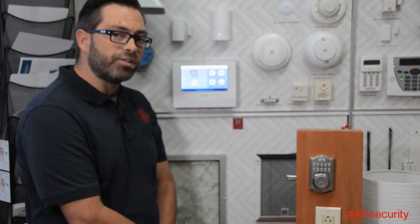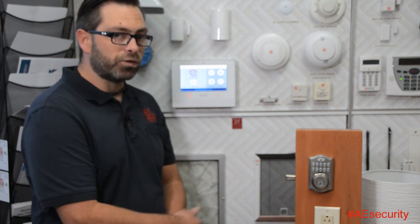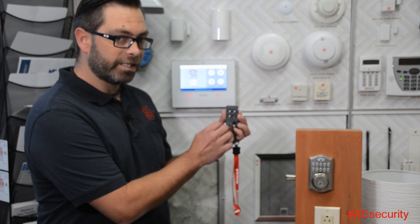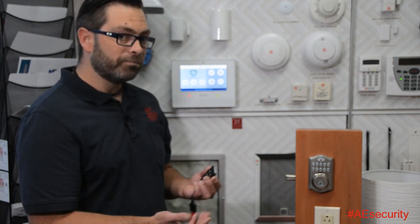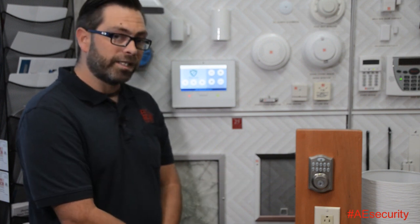And now our front door is secure when we leave. Now that we're armed in the away mode and our front door is locked, when I come home, I can simply use my Lyric key fob, disarm the alarm, and my front door will unlock so I can come home and start making dinner.